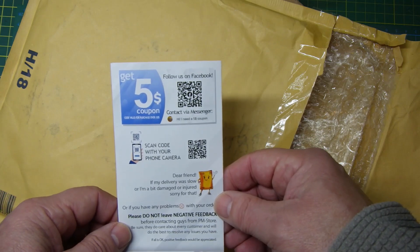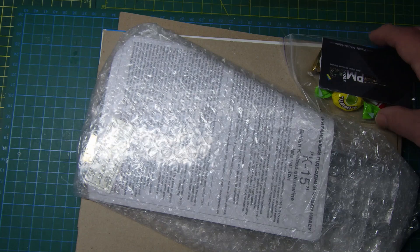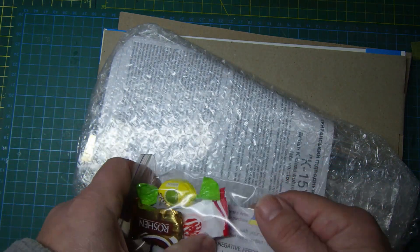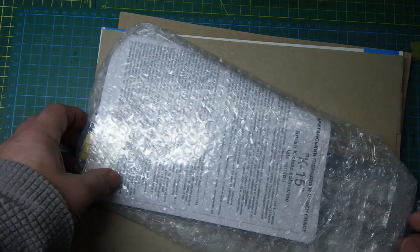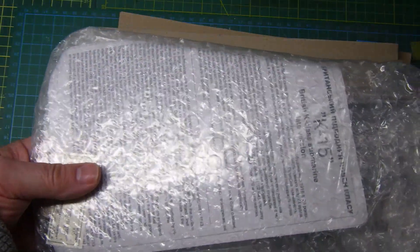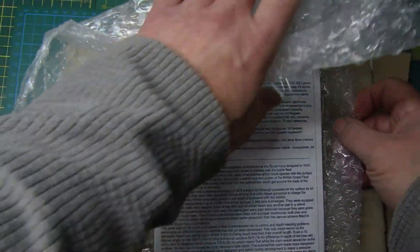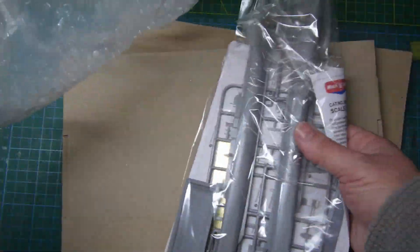Let's have a look at what's in the package. It's packed quite well — there's a piece of cardboard, a little bag of sweets, and a little card from them. Nice touch. And there's a bit of bubble wrap to take off.